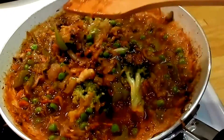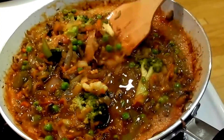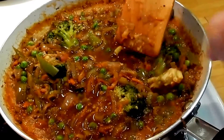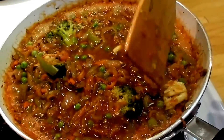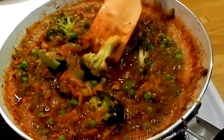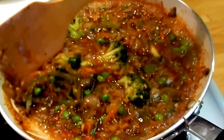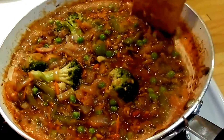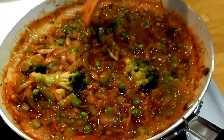A little bit more water. Got it — okay. This is ready to go, and I'll put this over the rice, or get ready to eat.